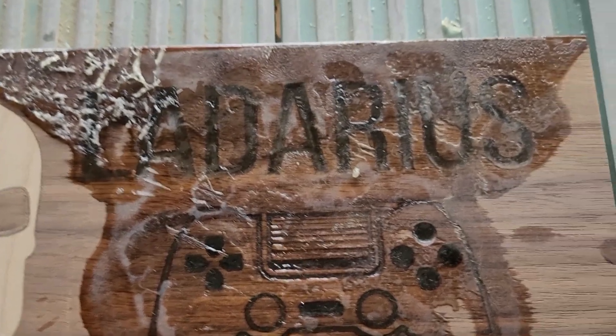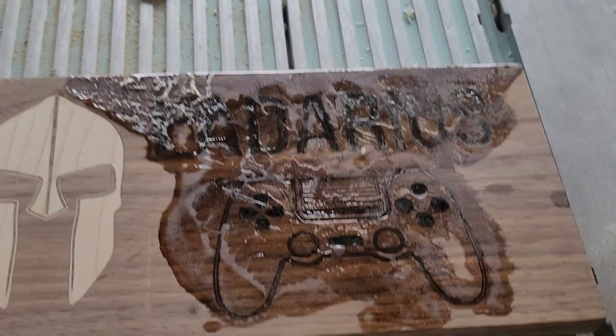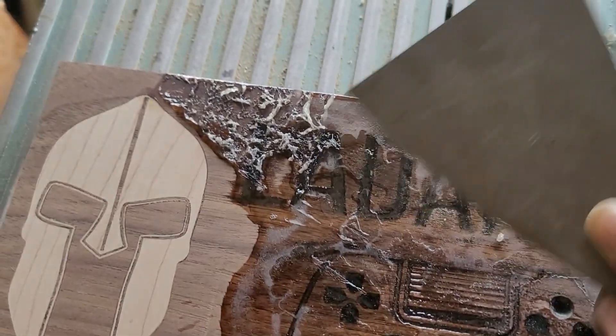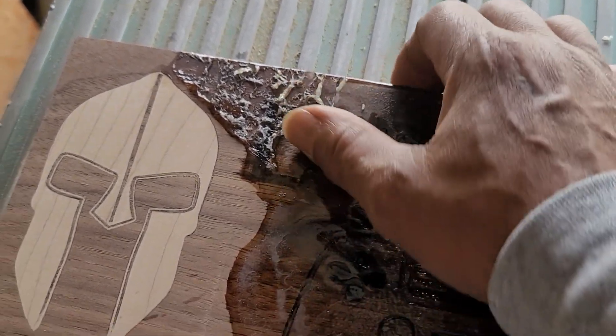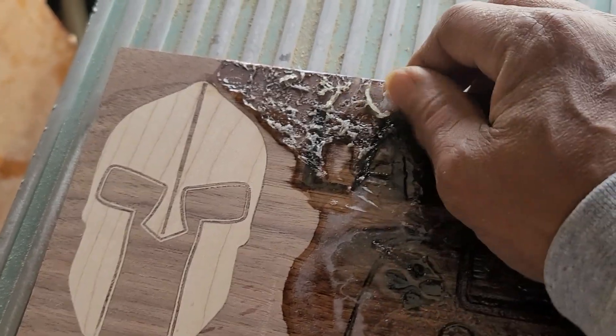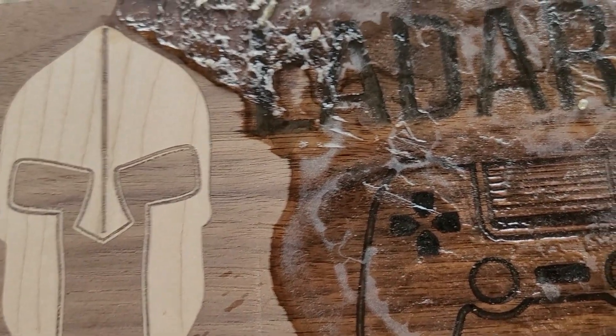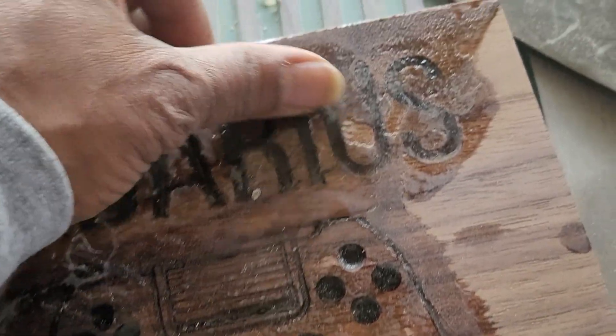I'm doing a redo of my grandson's class plaque, and as you can see, it turned into a gelatinous mess. Believe it or not, this thing has been drying for nearly three weeks. The epoxy — it was too cold or something.